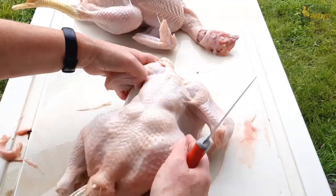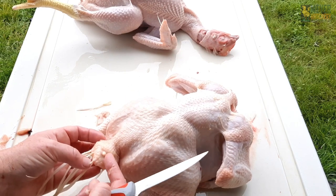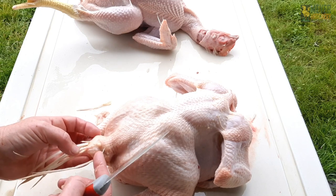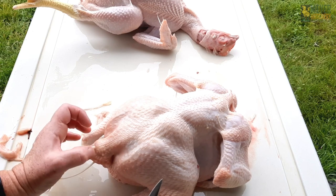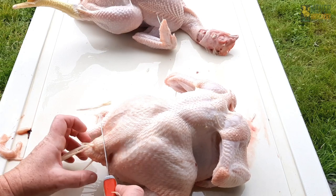To eviscerate, flip the bird over tail facing me. This is the uropygial gland — you'll want to be cautious of that. That's the preening gland, also called the oil gland. There is oil in there; if you accidentally push it a certain way, it'll excrete some yellow oil, so be mindful of that.